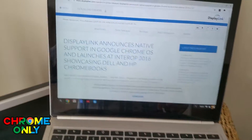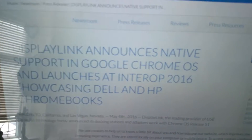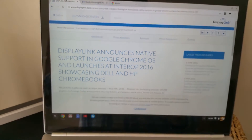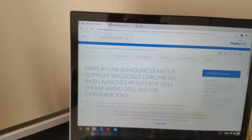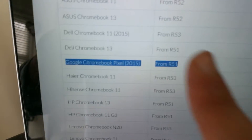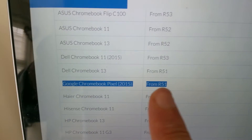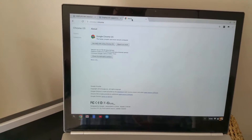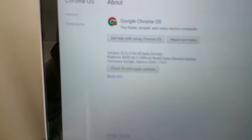A few months ago there was an announcement on the internet from DisplayLink where they said that their DisplayLink devices would work with Chrome OS this year. Really exciting announcement. I've got a Pixel 2015, and it will work from release 51. I'm on 52 — absolutely fantastic news.